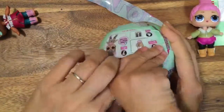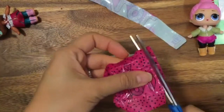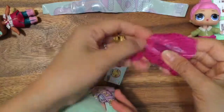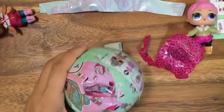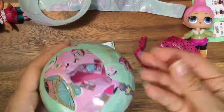Maybe we should cheat and just pull out her shoes so we know if it's Sugar or Spice — just cut open the shoes. Because if it's Sugar, we are not going to open it anymore, we're going to open up a new one. It's Sugar again! Oh my gosh, we have Sugar so many times. These are Sugar shoes, and this is our third Sugar. So we are going to open up another one because we don't need any more Sugar.